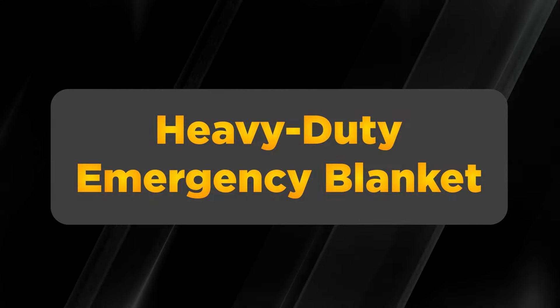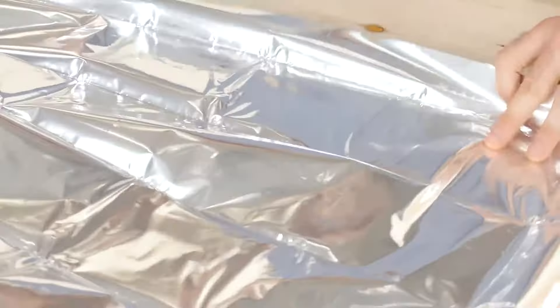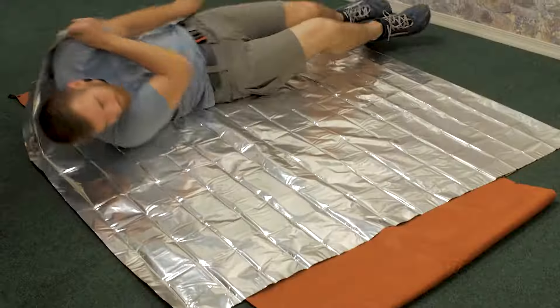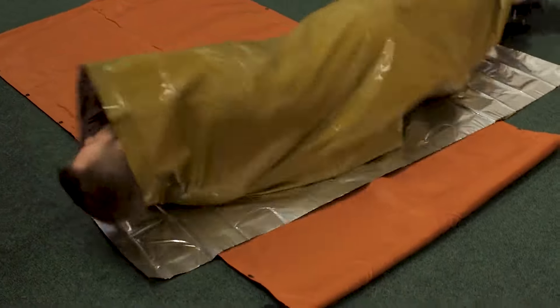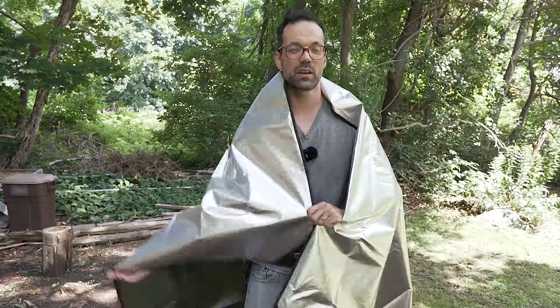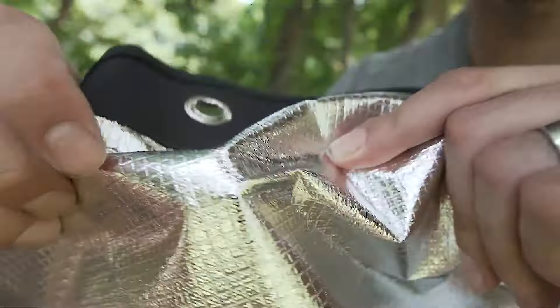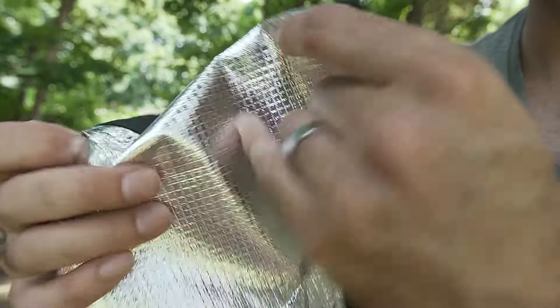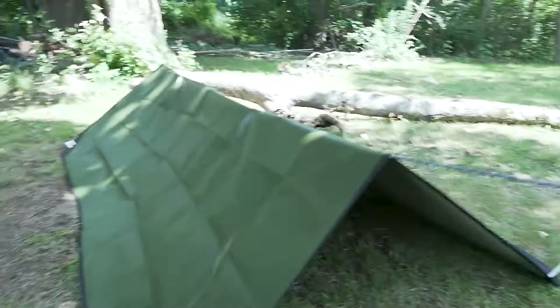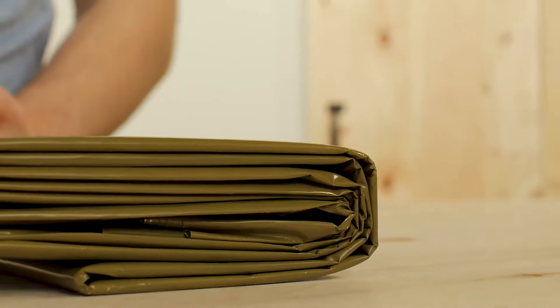When it comes to staying warm and dry in an emergency, a heavy-duty emergency blanket is worth its weight in gold. Unlike flimsy dollar store blankets, these blankets are waterproof, windproof, and tear-resistant, providing superior protection against the elements. With generous sizing, they are large enough to offer ample coverage for you and your loved ones. They may cost a bit more than cheap alternatives, but their durability and reliability make them a worthwhile investment. They're still cheaper than a lot of other emergency items.